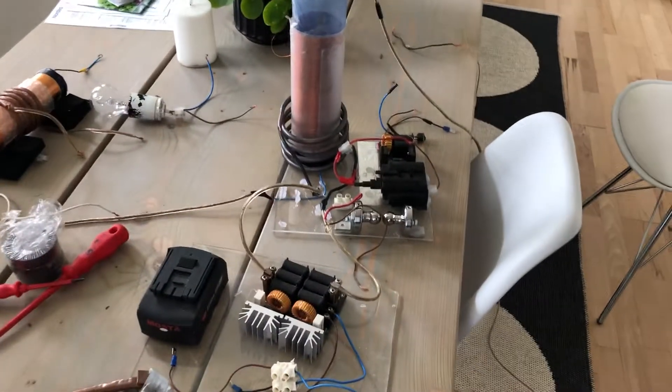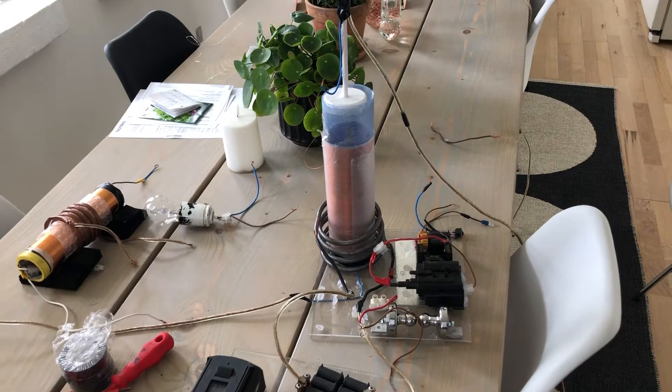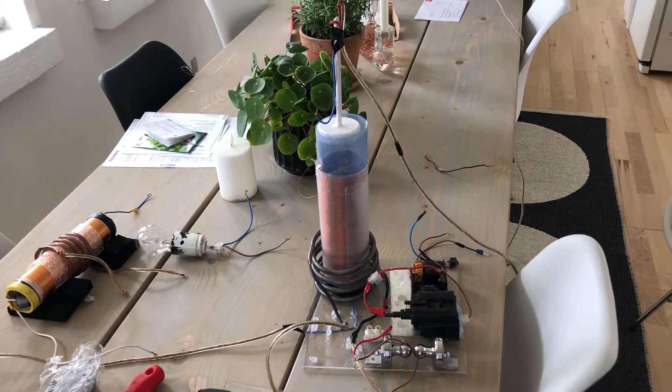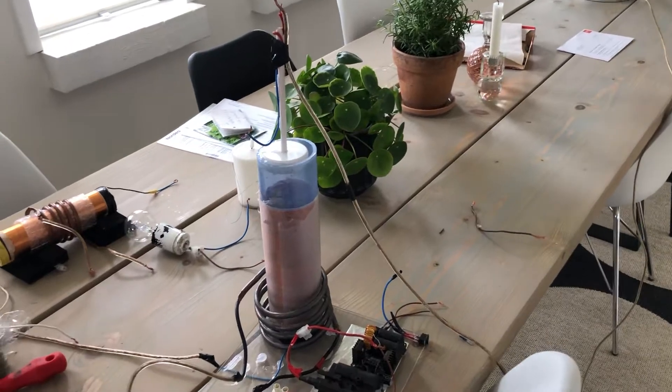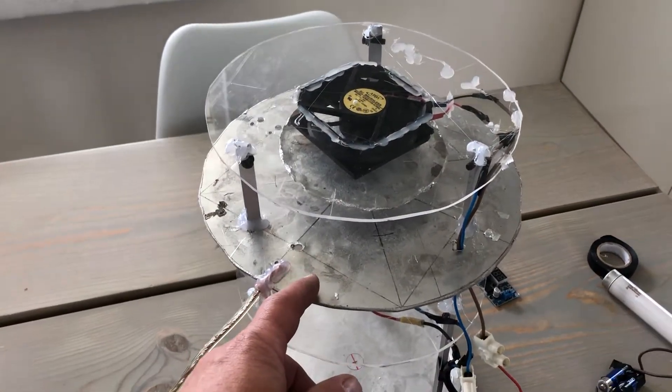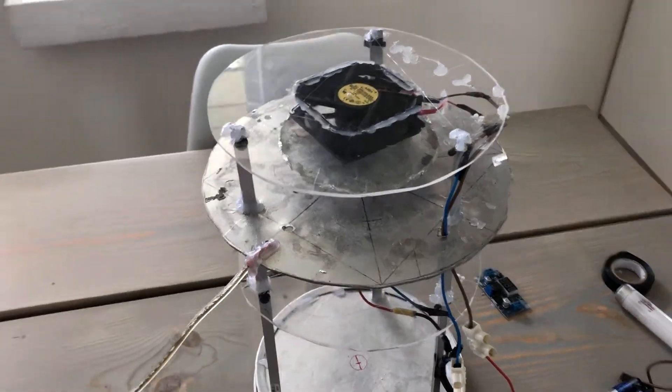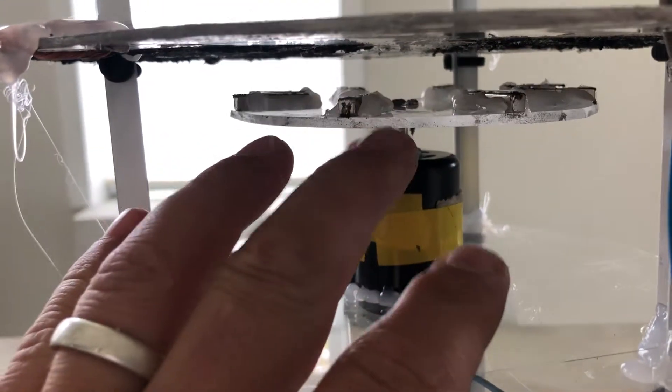Okay, so first official test of the — we're going to call it the wave rider, because we're using a scalar type technology. Basically, we will attract static electricity to this aluminium plate here. Underneath we have a set of magnets rotating one direction, and an aluminium surface on a plastic plate here.